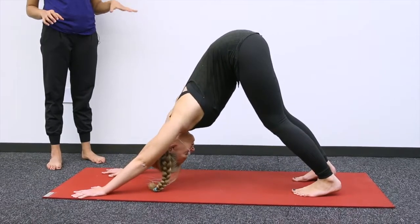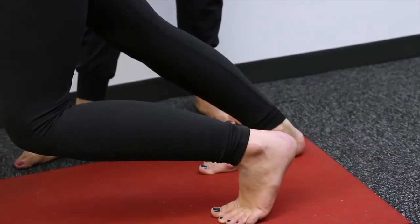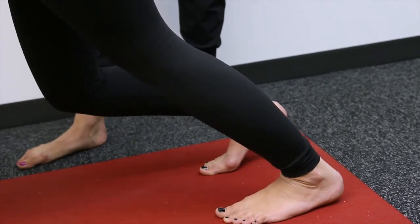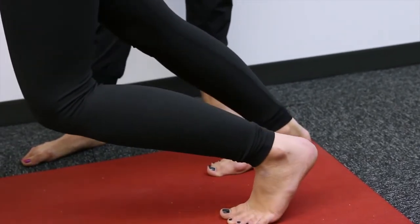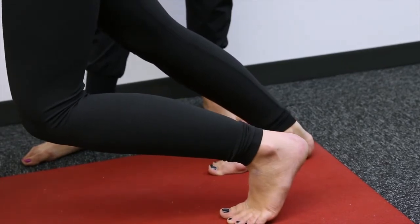To get rid of some of that tightness, walk out the legs. That just means bending one knee and straightening out the other, then bending the other while you straighten it. Just keep going back and forth, timing this action with your breath.